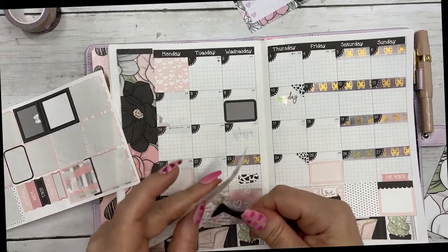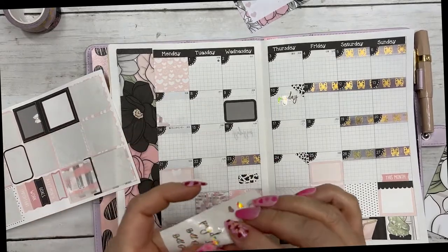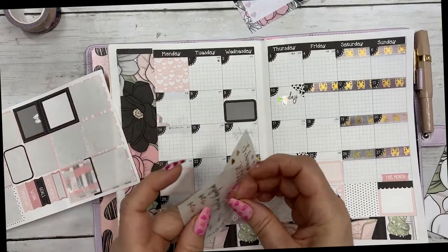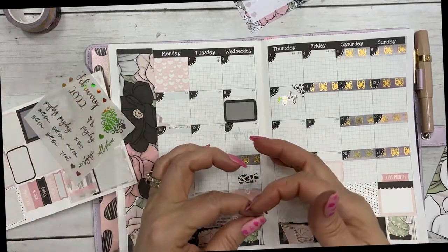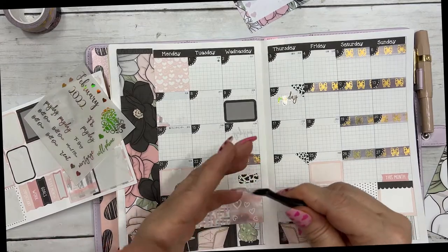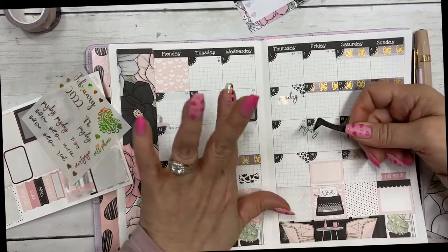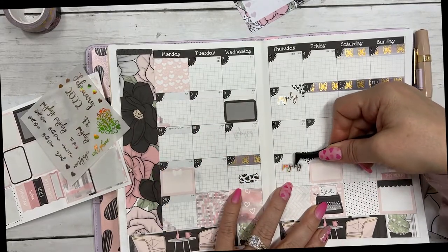Oh my goodness, I just ripped that — I'm just used to bringing it up with my fingers. These are new nails I put on the other day and I love them.